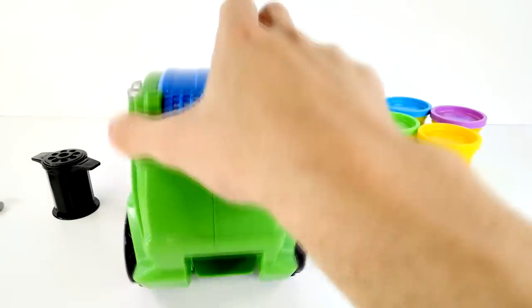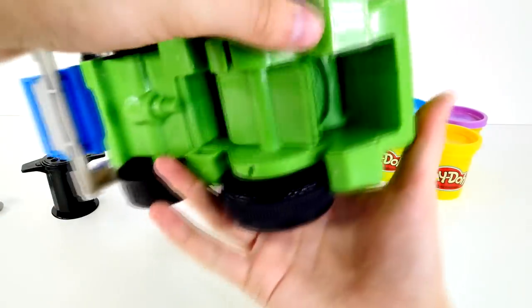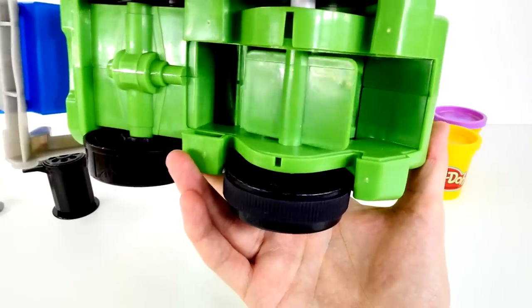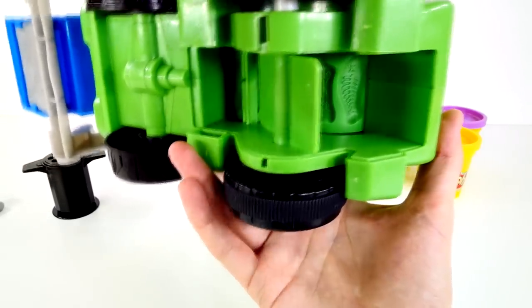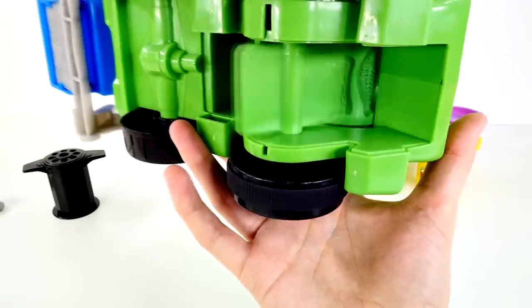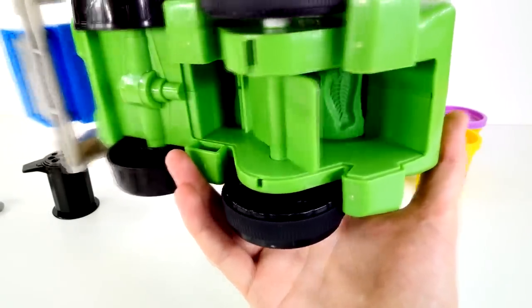While he drives forward, you'll see this little flap here. He kind of pushes out Play-Doh — see how that spins there? If you notice, there's also molds on the inside, so the Play-Doh will turn into different things and be shot out of the back.